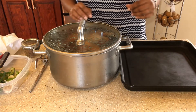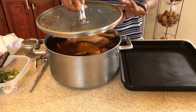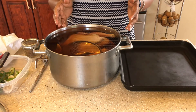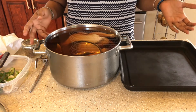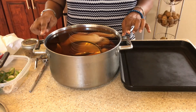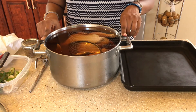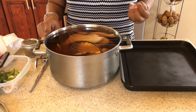Before we do our rotisserie chicken, it's a good idea to first brine your chicken. Here I have my chicken in a brining solution in this pot. This has been brining for about three hours — you can also leave it overnight. I put 16 cups of water, three-quarter cup of salt, and three-quarter cup of sugar.